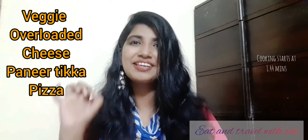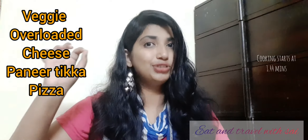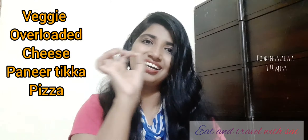I have given it a name: Veggie Overloaded Cheese Paneer Tikka Pizza. I'll repeat again — Veggie Overloaded Cheese Paneer Tikka Pizza! If you are a first-timer and have just stumbled upon this video, hi, I am Sai and I upload videos based on food and travel — two of my favorite things in the whole wide world. So what are we waiting for? Let's get started!